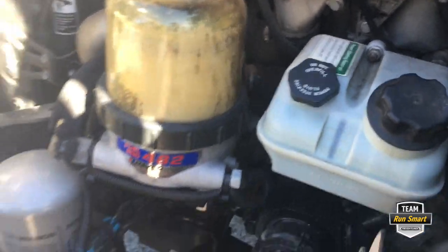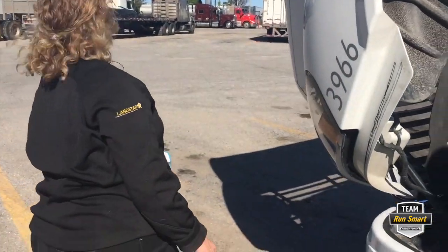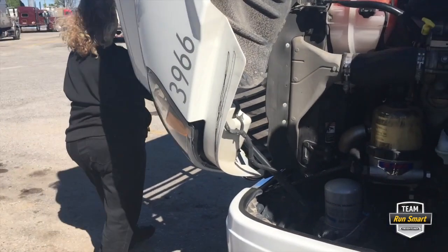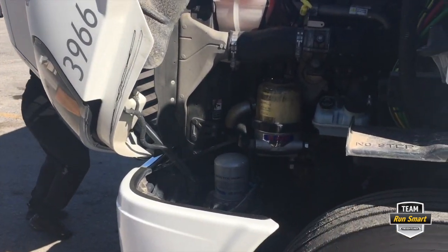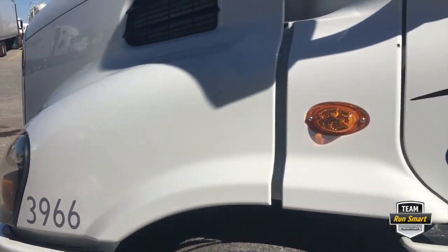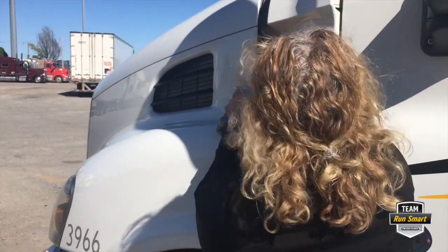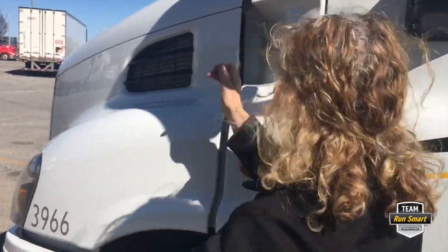Make sure the cap's back on tight. And there we go — it's time to shut the hood and get on down the road. It's pretty easy to shut the hood on this truck. This is Bob and Linda Caffey, Team Run Smart Pros, showing you how to check the power steering. Thanks for watching.